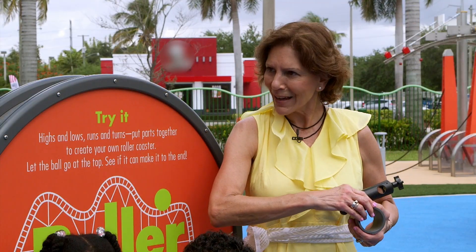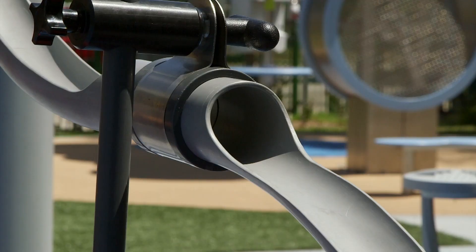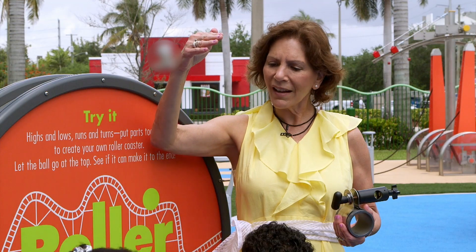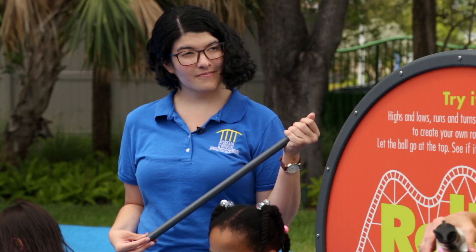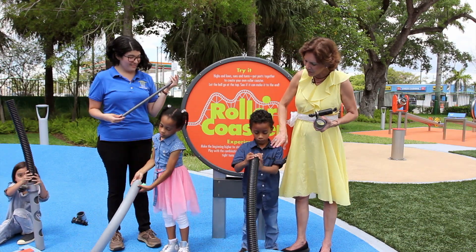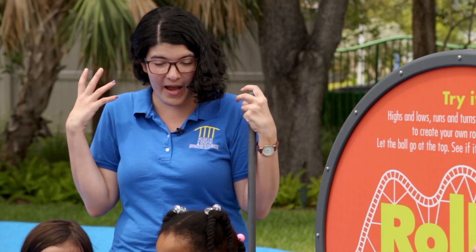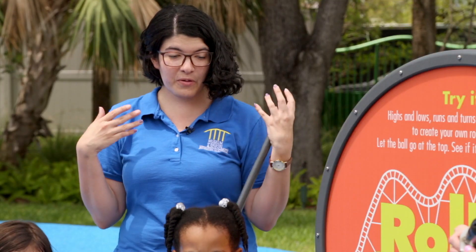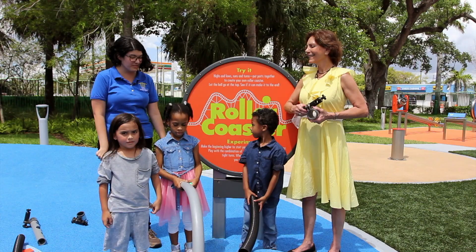Now we're going to talk about incline planes, and we're going to build a roller coaster with incline planes. What is an incline plane? Incline planes are like slides or ramps — they help us move something from point A to point B. Kind of like when you have a delivery truck and he has a ramp so that he can take the furniture down or carry heavy boxes down a ramp. Or when you go down a slide — going down the slide is a lot easier than carrying something heavy up the stairs. So if we put it down a slide or a ramp, it makes it much easier. Are you guys ready to build some roller coasters?